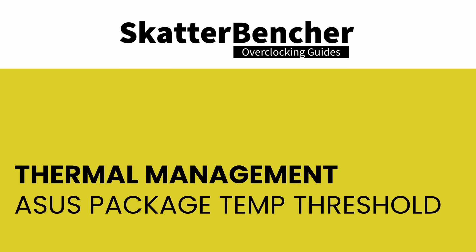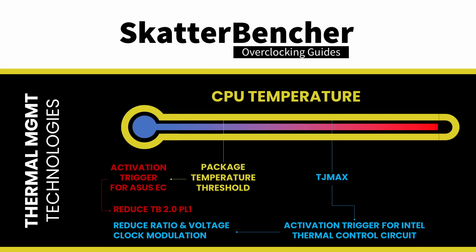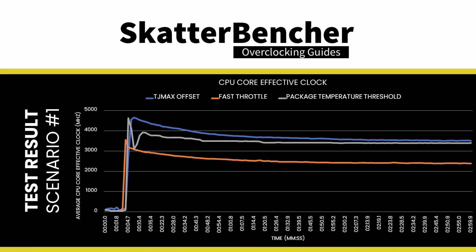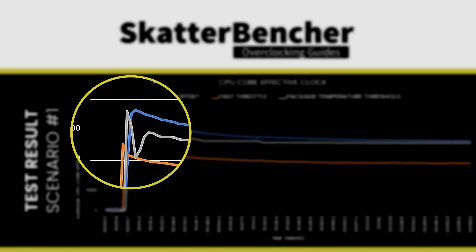The Asus Package Temperature Threshold is a feature where the motherboard itself tries to regulate CPU temperature. Unlike TJ Max or TCC offset, the motherboard tracks CPU operating temperature and reduces CPU frequency once it exceeds the target — not by directly adjusting the CPU ratio, but by using TurboBoost power limit parameters. By lowering power limits, the Intel CPU adjusts its ratio down on its own. A caveat is that the motherboard needs more time to determine the proper power limit and is slower to react to temperature changes than the CPU itself.